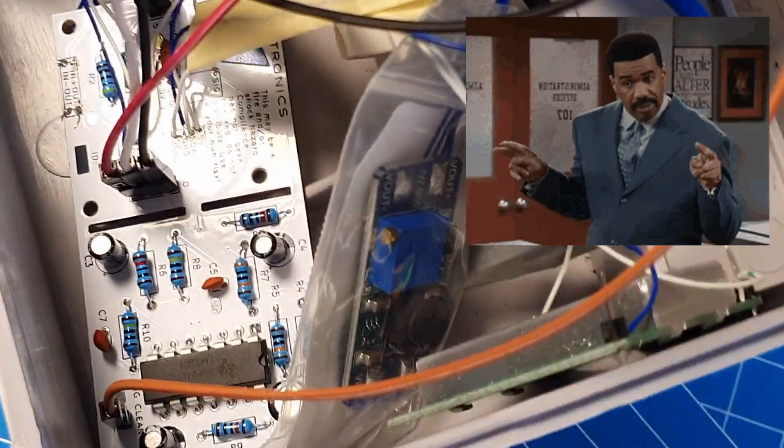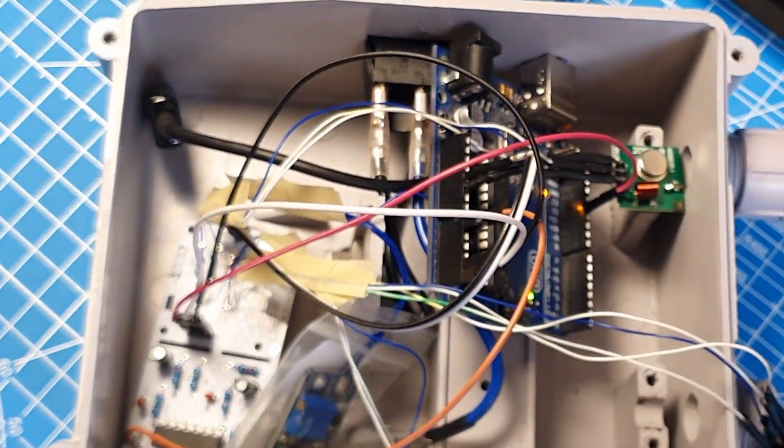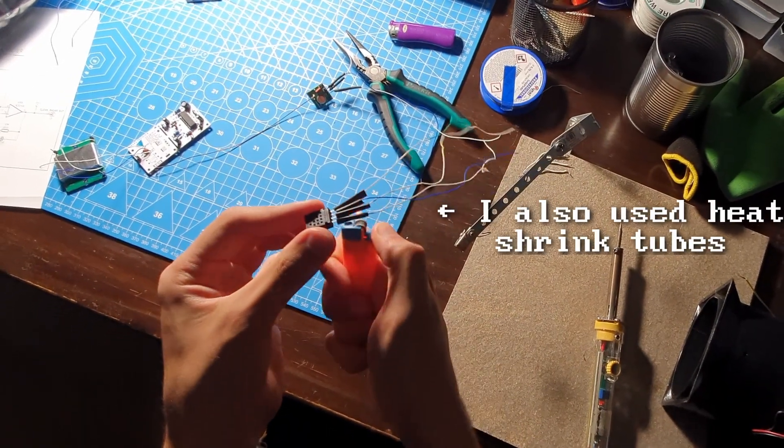As a safety feature, I decided to wrap the step-up converter in a plastic bag — this is how you waterproof electronics. This advanced technique also prevents any short circuits occurring between the main board and the step-up converter.